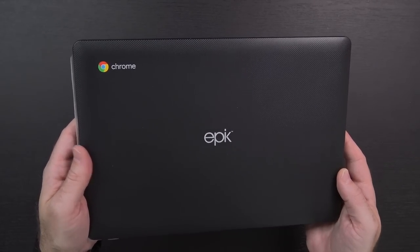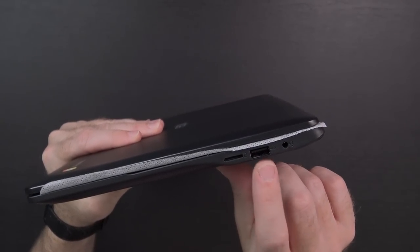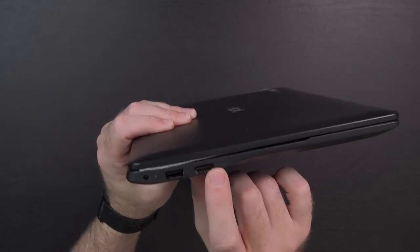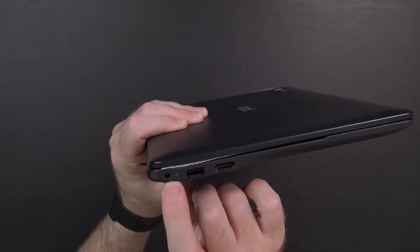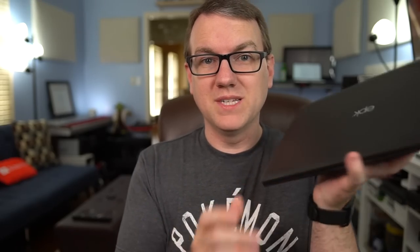Here it is — the Epic Chromebook 11.6. Taking a look around the outside, I see a microSD card slot, USB port, 3.5mm headphone jack, nothing on the back — I'm always a big fan of that. USB port, full-size HDMI port, and then the power plug on the other side, and nothing on the front. It's a reasonably small size in the hand — probably just ever so slightly smaller than my 13-inch MacBook Pro.